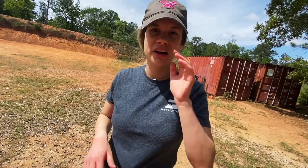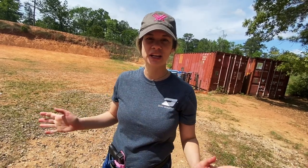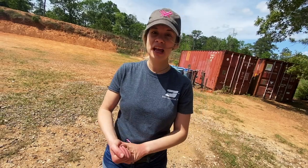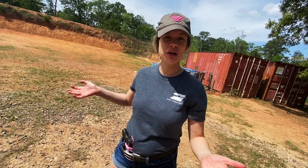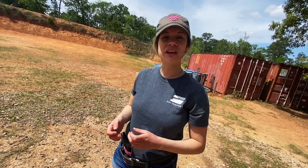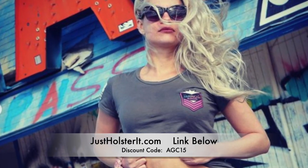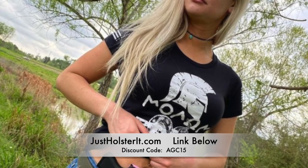Your finger never goes on the trigger — you didn't see my finger on the trigger at all during that whole demonstration. The only time your finger goes on the trigger is when you're ready to shoot, you've made the decision to shoot, and you're on target. I wanted to show this especially for people who don't know the draw stroke and need a little help. Thank you to Just Holster It for supporting my channel and American Gun Chick. Go to justholsterit.com and use discount code AGC15 for 10% off — link below.